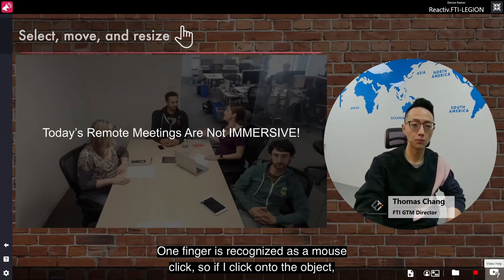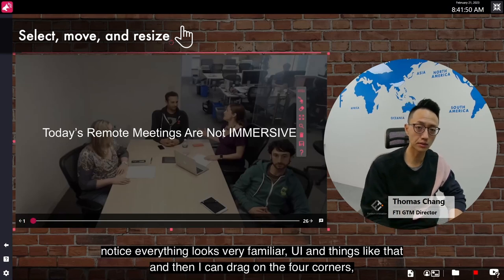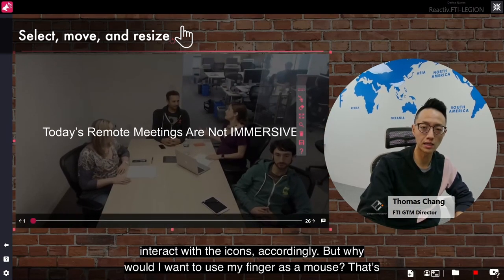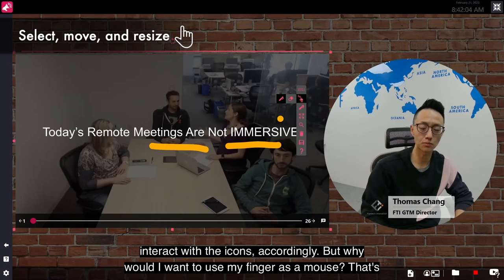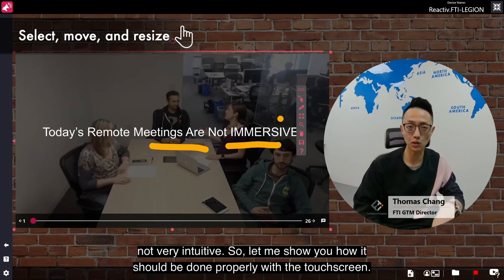One finger is recognized as a mouse click. So if I click onto the object, notice everything looks very familiar. I can drag on the four corners and interact with the icons accordingly. But why would I want to use my finger as a mouse? That's not very intuitive. Let me show you how to do it properly with the touchscreen.